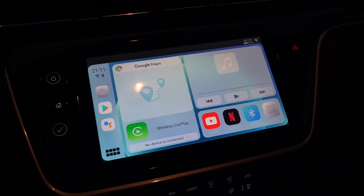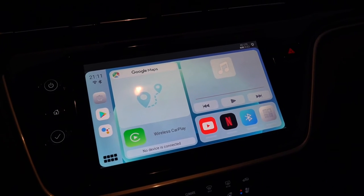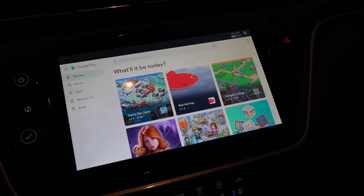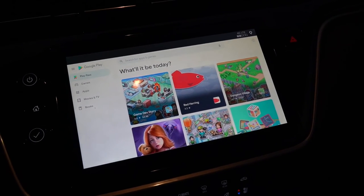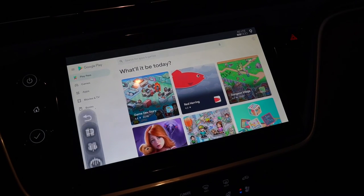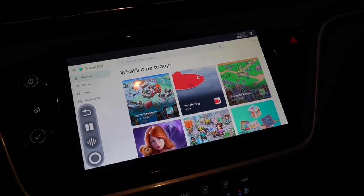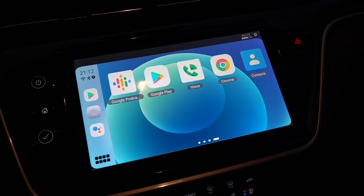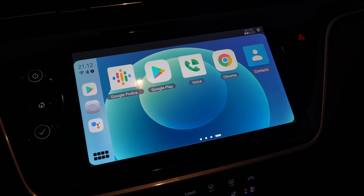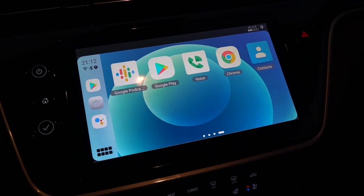It's kind of a dumbed-down version of Android that makes it really simple to operate from the car. But what you do have is Google Play, which basically gives you access to anything in the Play Store. Since there is no home button on your screen like you have on your phone, there's a virtual home button down here in the corner, and you can move it around. Everything is fairly fluid — there's a little bit of a delay, but it's not too bad. It's easily workable. It's not the fastest system in the world, but it's definitely not the slowest.